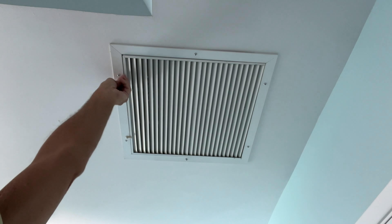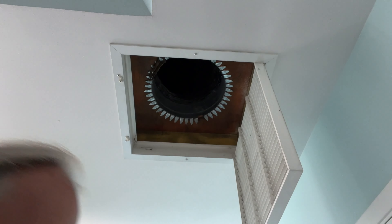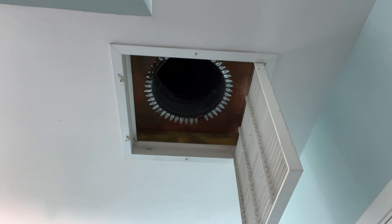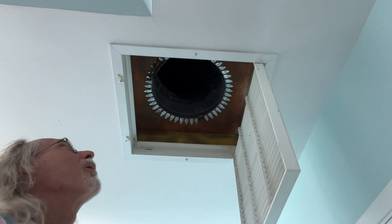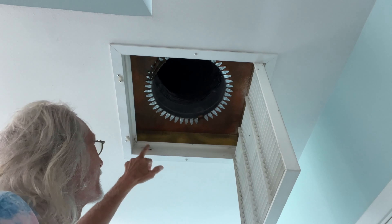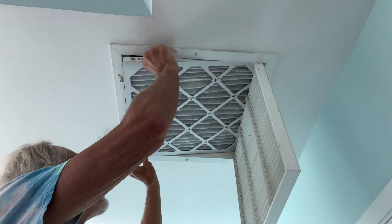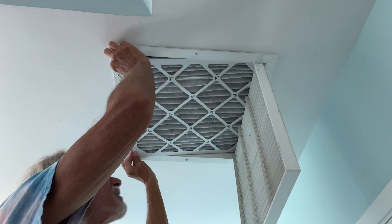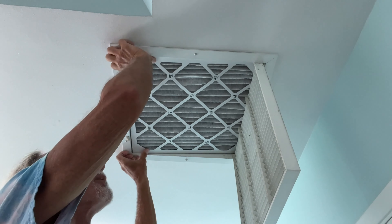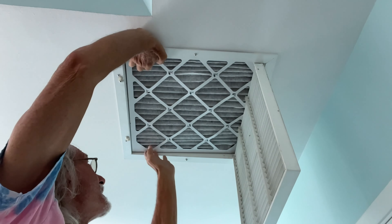I've got to open up these little tabs here and this comes down. I've got to look for my airflow direction here. I've got this little bump here and a little bump here — these are supposed to set over. This is not straight... there we go. Now the question is can you get it over the pop — oh there we go, now we're up.